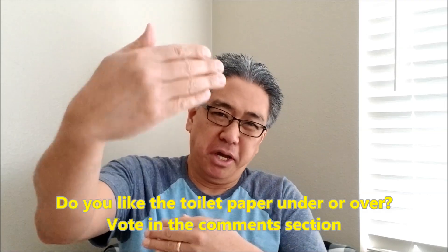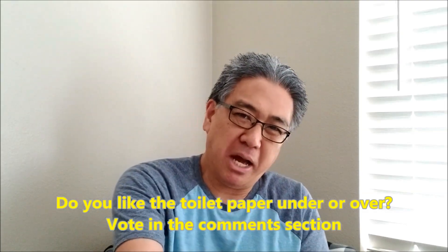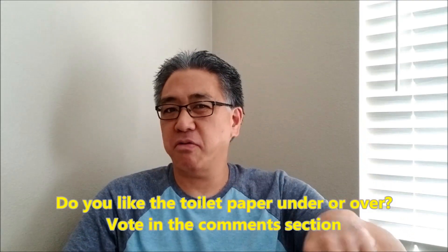Mission three is going to be called Under or Over. I'm just going to be honest with you guys — I hate it when the toilet paper goes under where you have to reach behind it. It needs to roll over. I know there's been debate over how to put it and what's the proper way. I'm with you guys if you think that over is the correct way. But anyway, let me get to the mission and how you get your points.